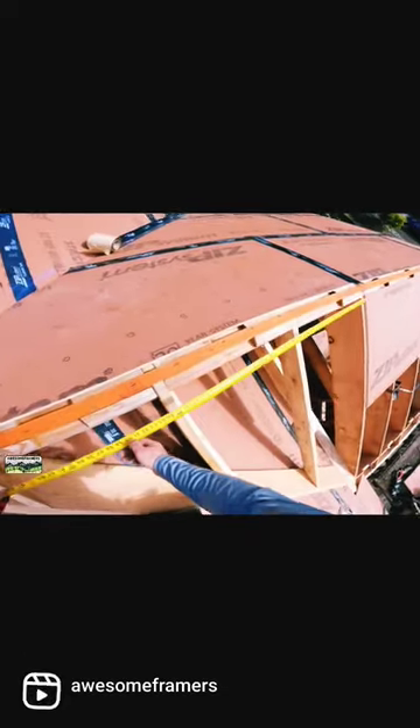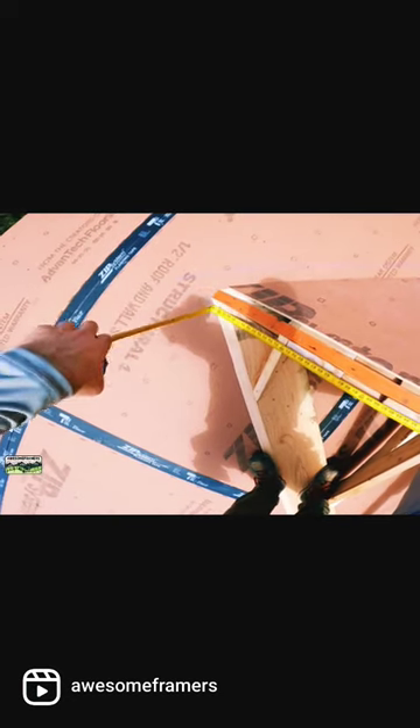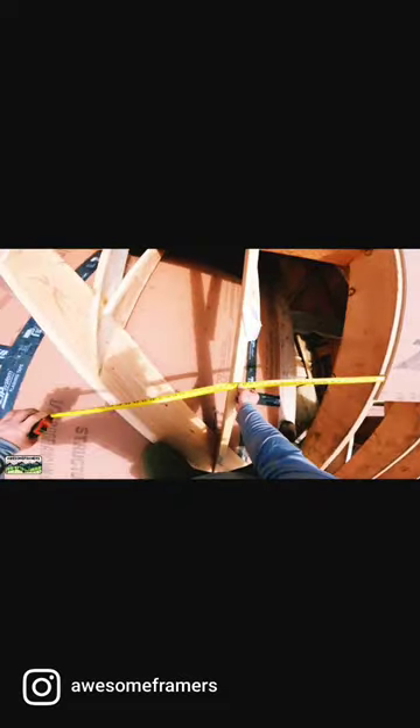So right to left across the top — let's go 85 and a quarter. Giddy up, we're starting from the top because it's easier and I got stuff to stand on. I'm just going to use my tape measure as a straight edge.